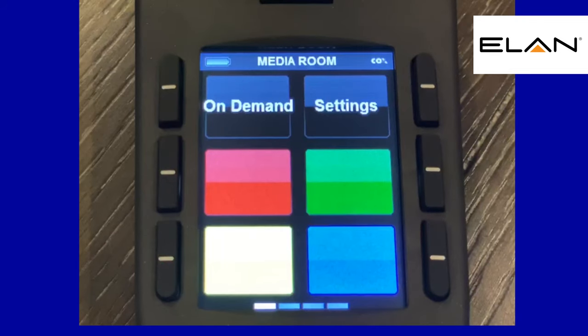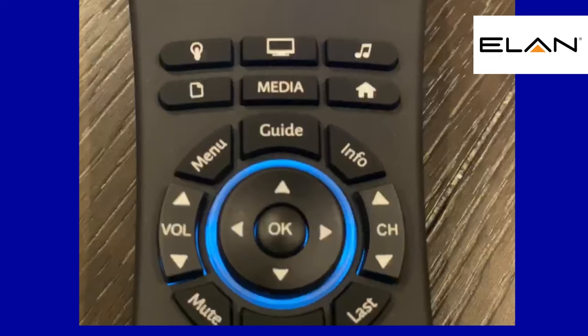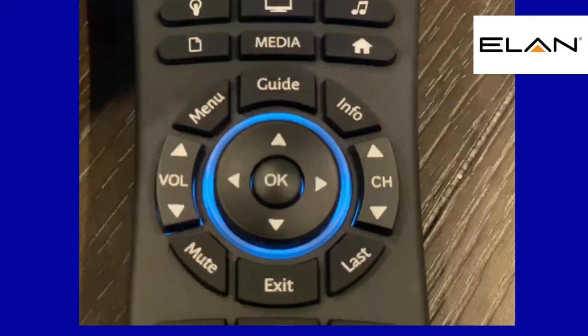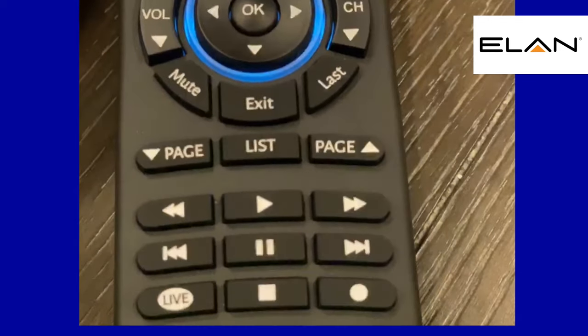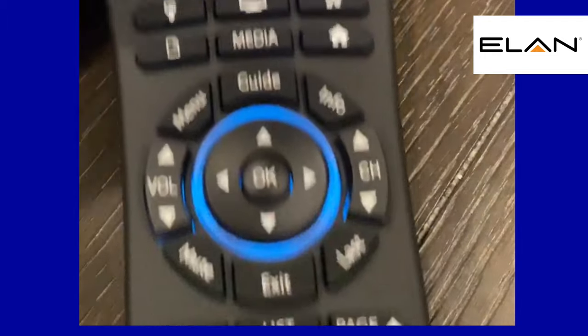And there's your on-demand settings. And then of course, looking down the remote, you have your guide, volume up and down, up and down arrows, channel up and down, your last — all that kind of stuff. And you can see your play, pause, stop, record, all your numbers — all that kind of thing.